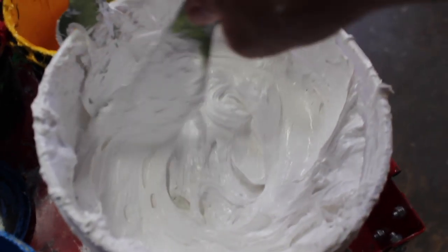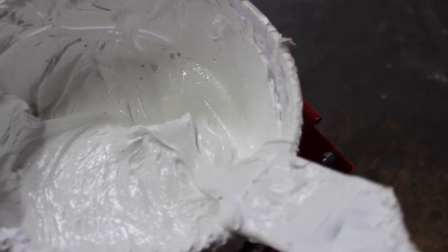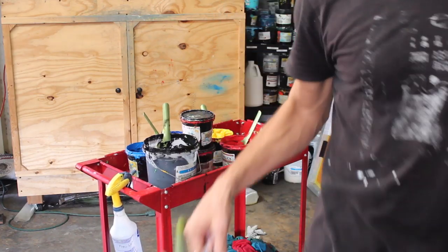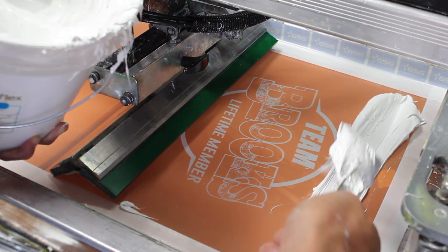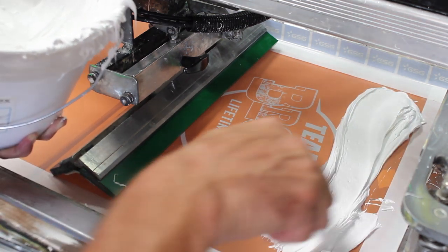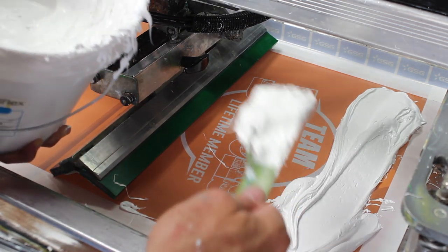The ink I like to use is Wol-Flex's Epic Amazing Bright White. It is very creamy, goes through the screen really nicely, I don't have to add any reducer, and it produces a really opaque print. I'm going to go ahead and take this and load my screen up. I'll give it a good stir and put a sufficient amount on — I don't want to press it down into the image area, because that will essentially make you deposit more ink than necessary on the first pass and it will take a few passes just to clear your image and make it print right.